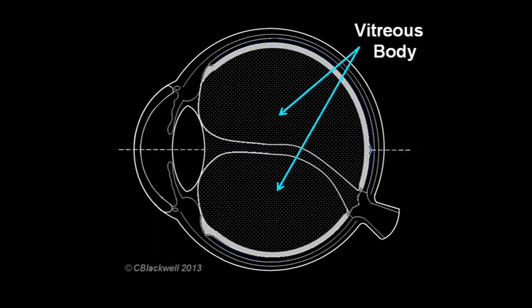The vitreous jelly starts out life with a uniform consistency containing about 98% water. At the edge of the vitreous body, the gel is more condensed. This is called the vitreous cortex, and it is attached to the inside surface of the retina.